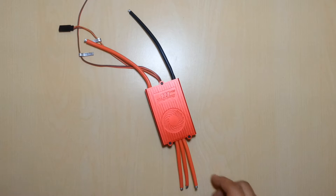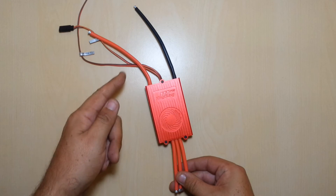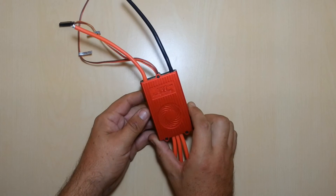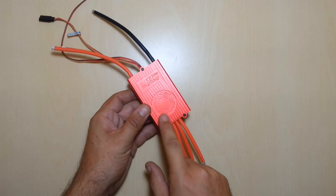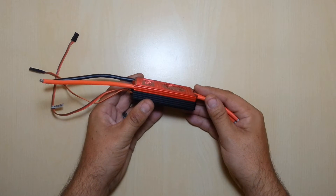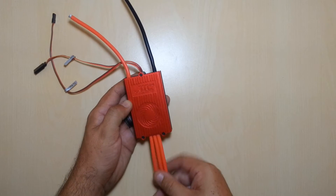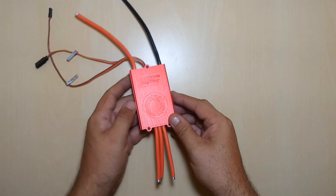The King Kong 3 has the same 10-gauge silicone wires for motor wires and input wires, the same receiver lead, and the RPM sensor. You'll notice a couple of things — the speed control is a little different in size, there's no fan anymore. The fan has been omitted from the design, but it is still the two-piece aluminum top and bottom housing. The v5.0 software is the same software that works with this speed controller — there's no need to change software.